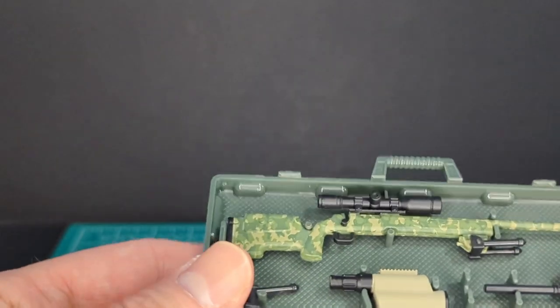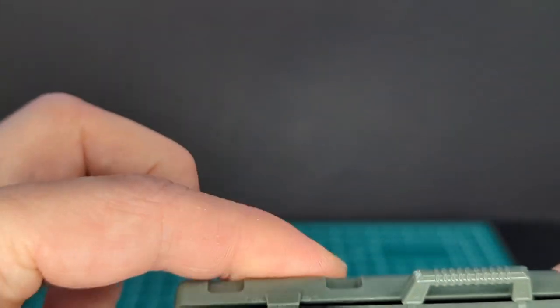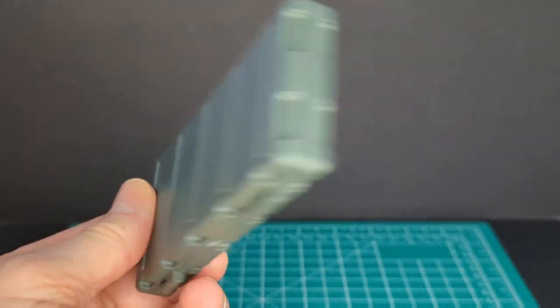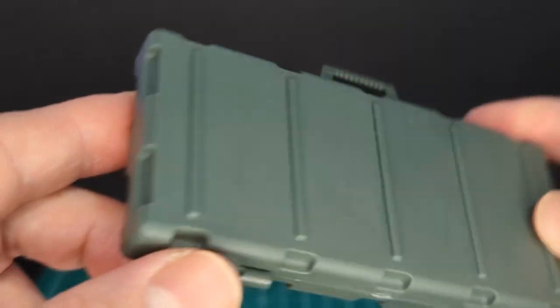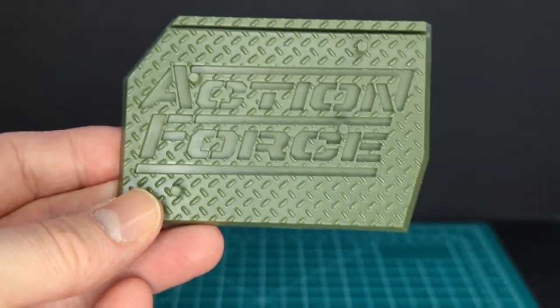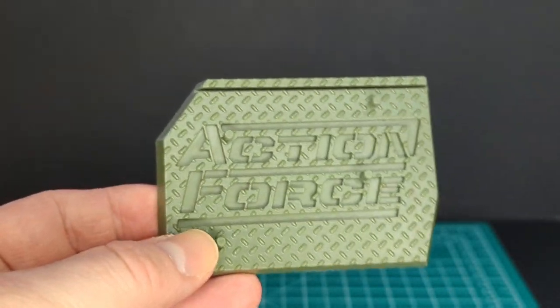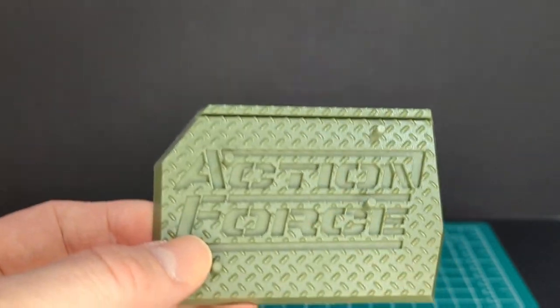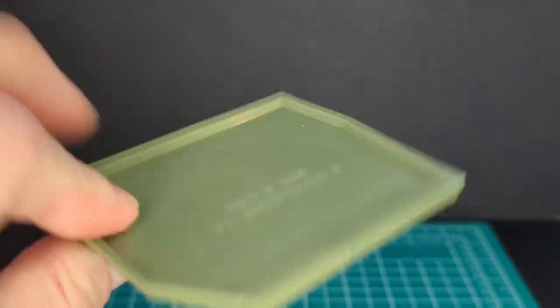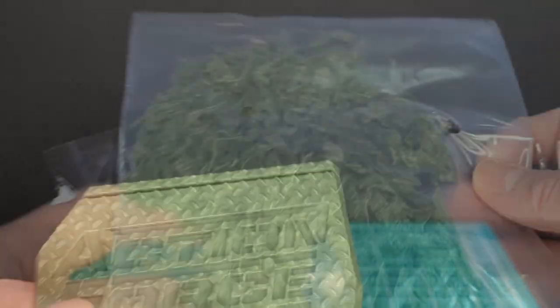You can go ahead and close it up — check out the case, it has some nice details done in OD green with a handle. Like all Valiverse Action Force figures, they all come with figure stands with four pegs and a slot for the file card, done in OD green.